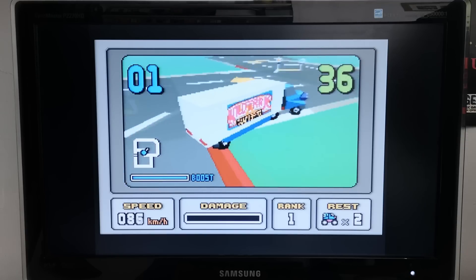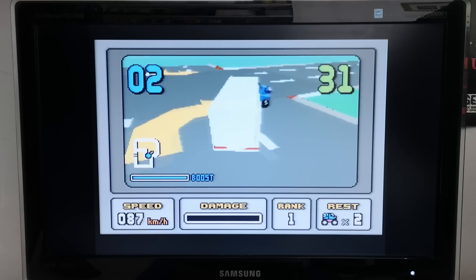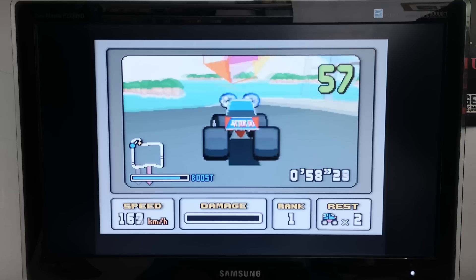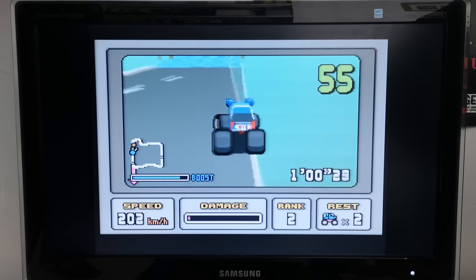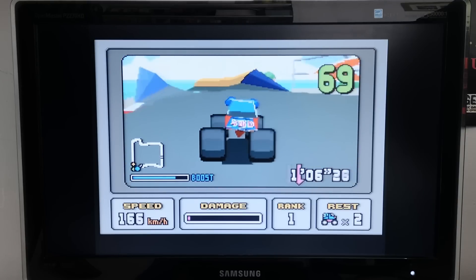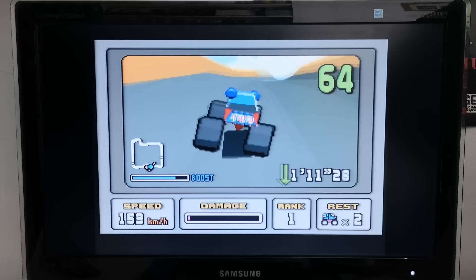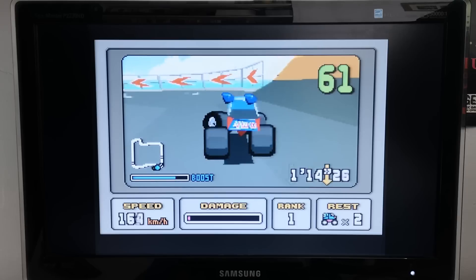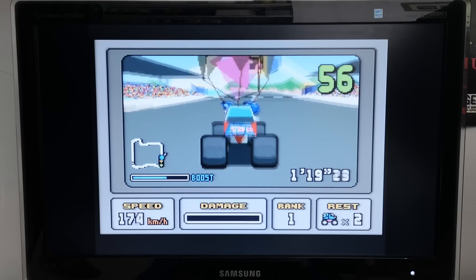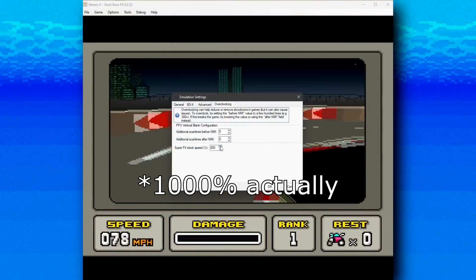It's no Mario Kart, but upping the frame rate does make that Nintendo magic work better. Still, 30 megahertz isn't that much of an overclock — is it really not possible to go further? Well, from what I've heard you can go higher on the real hardware, but you need a modified version of the game ROM programmed onto an EEPROM chip, which I'm not set up to do at the moment. If we want to go beyond that right now, it'll have to be emulation. With the Mesen S emulator, we can take the Super FX chip all the way to a 900% overclock — that's equivalent to 190 megahertz.